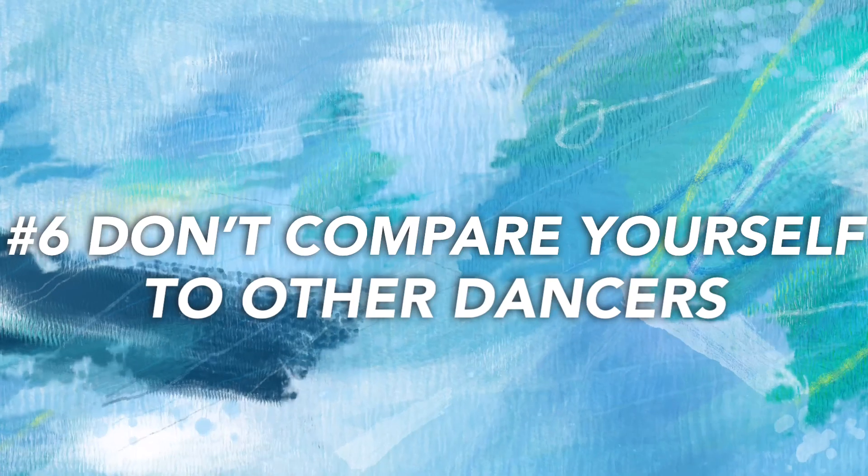Number six: don't compare yourself to other dancers. Comparing yourself with others can cause you to doubt your capability to freestyle. It's okay if someone is more experienced than you are — it is not a competition and you shouldn't be comparing yourself. We all dance at different levels and in unique ways. This is something I struggled with when I first started dancing in front of my class. Every week we'd be freestyling and each person would go one by one, and it was hard not to think, wow, that person is way better than I am.